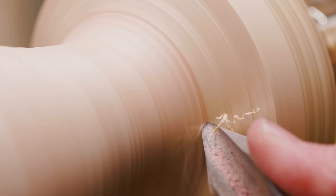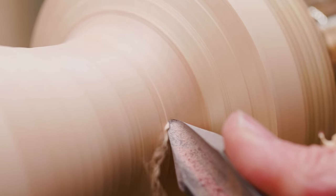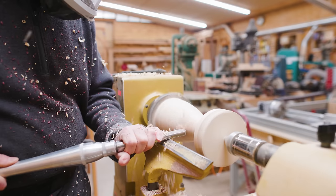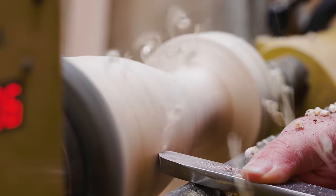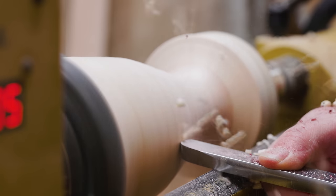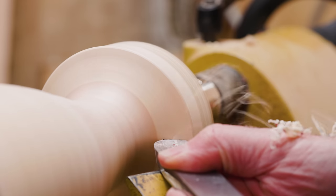I made the neck a little narrower — it was still feeling a little too thick. Then I can use the scraper to get a nice surface on the piece; it'll pick out all the ridges and valleys left by the gouge and the bowl gouge.